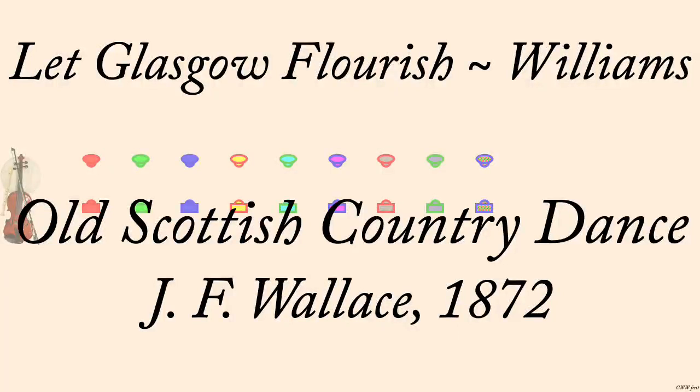Let Glasgow Flourish. Wallace, 1872, interpreted by George Williams, 2024.